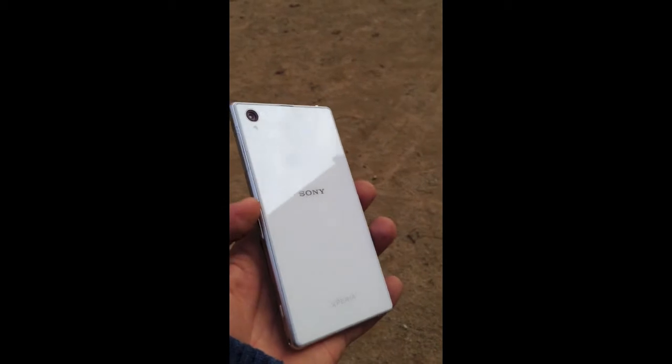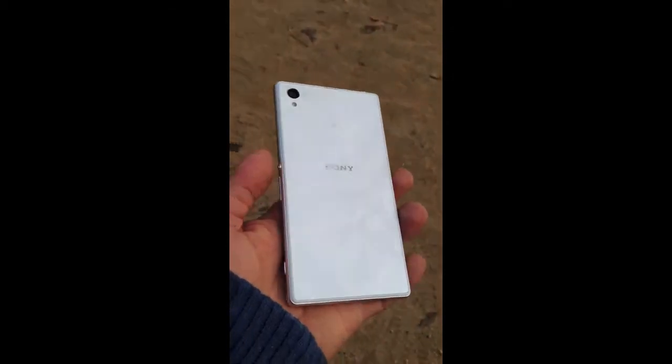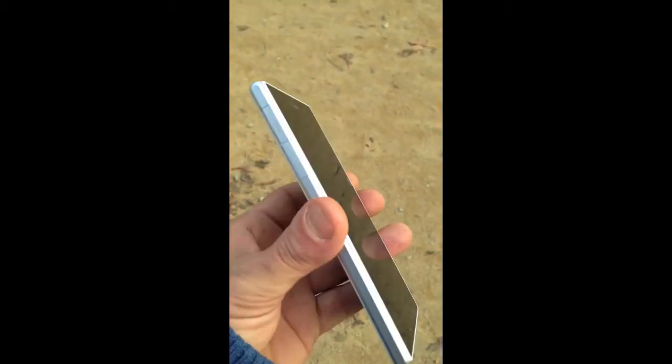That's all, guys — I just wanted to show you this nice little white phone so you can see how it looks. Give me a thumbs up, I really appreciate it, and stay tuned — I'm going to be shooting a whole bunch of new videos.